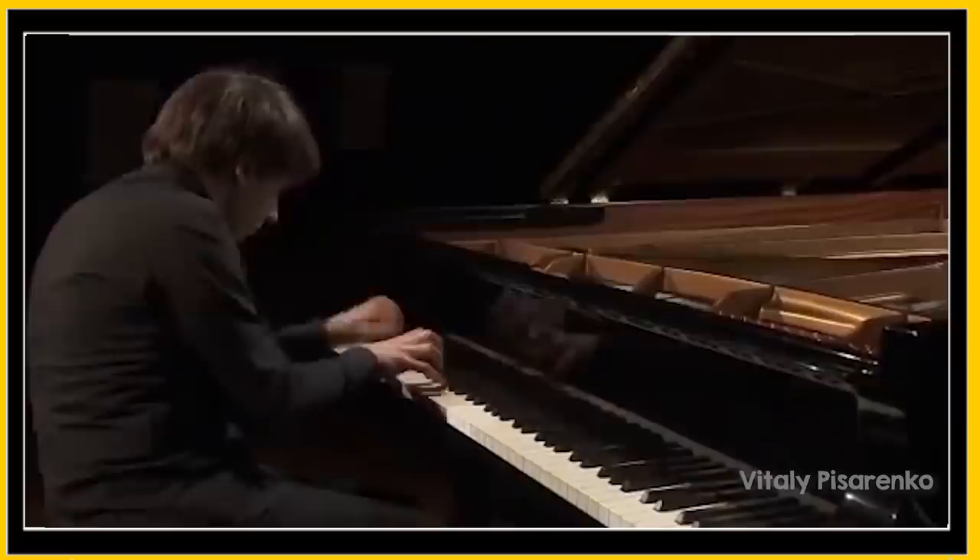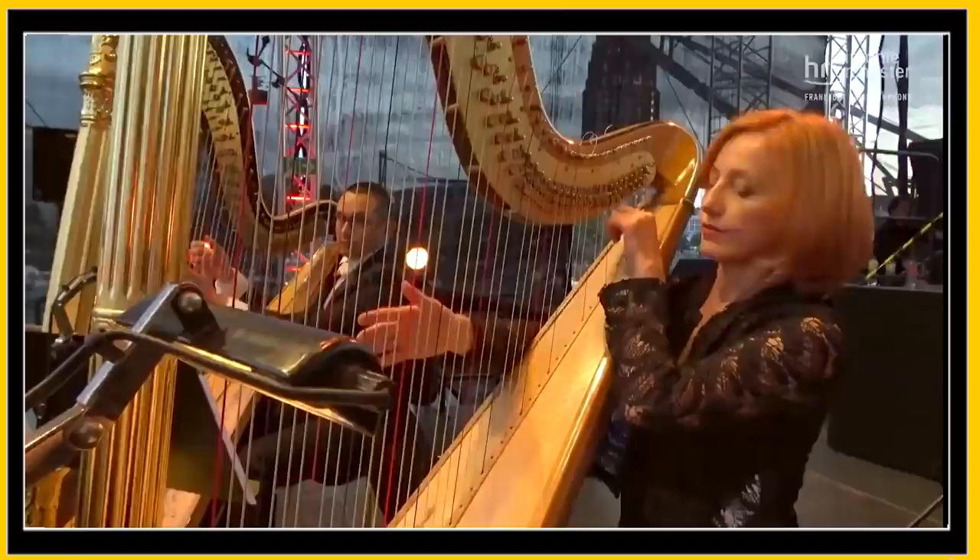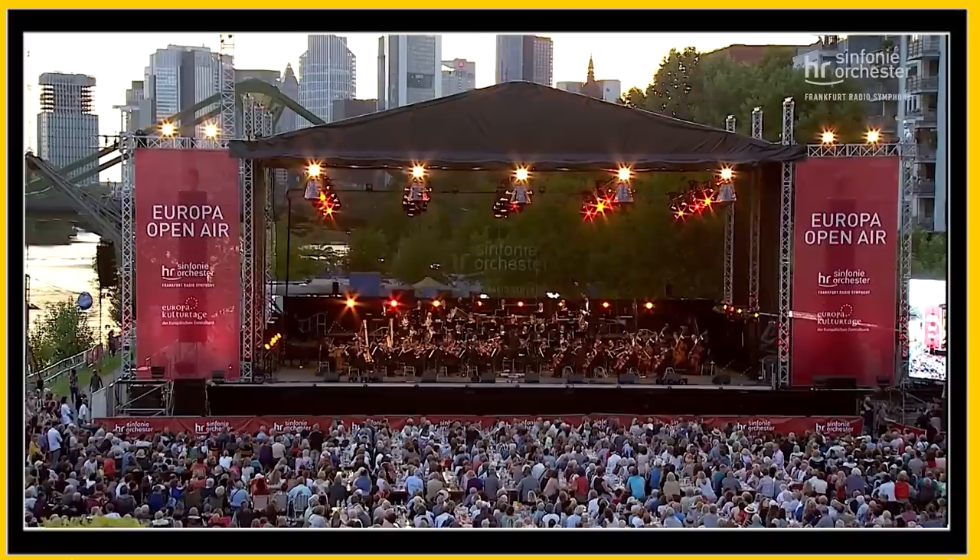So we'll look at the piano piece and firstly try to imagine how we would do it ourselves — what the logical choices would be — and then we'll overlay on that foundation the little splashes of magic that Ravel adds, those tricks that make all the difference. And I hope even if you have no plans yourself to orchestrate anything you'll still find this an interesting look behind the scenes at how something like this is put together.